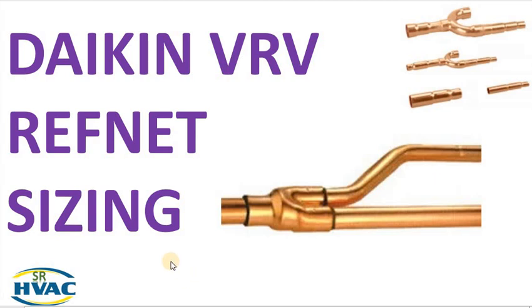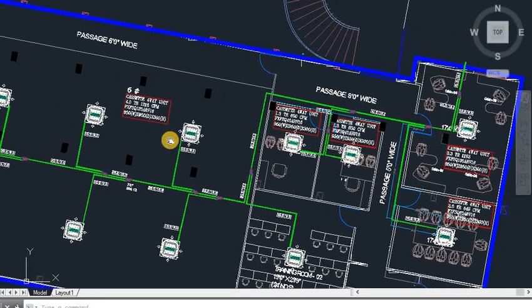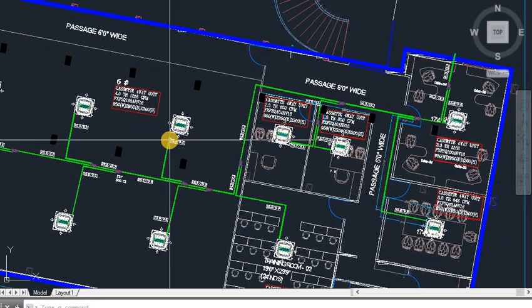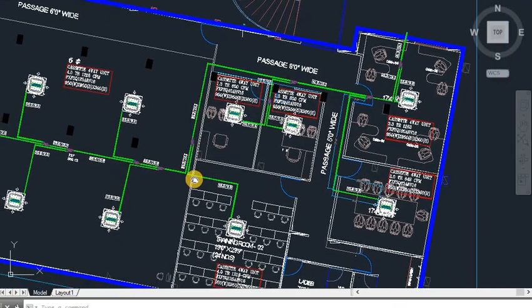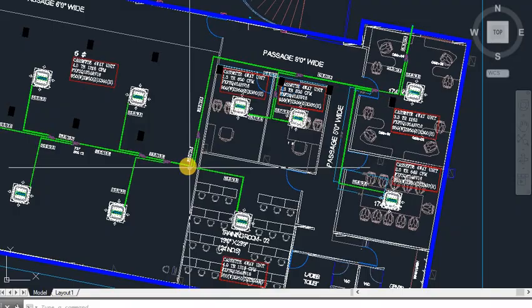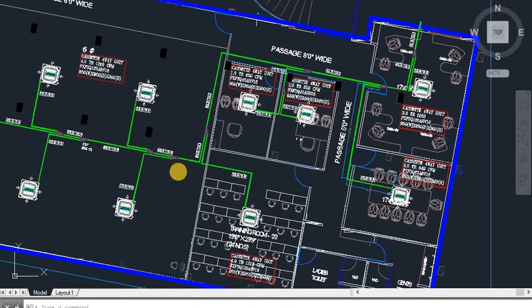Hello friends, hope all you are fine and doing well. Welcome to our channel SRHPAC. In today's video we will understand how to keep the size of refnet joints, or you can say Daikin VRB refnet sizing. When we make the layout of the VRB we will understand how we keep the size for refnet. How do we know what will be the size of the pipe and what will be the size of Daikin VRB refnets.